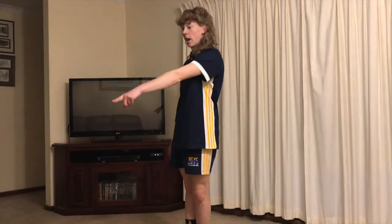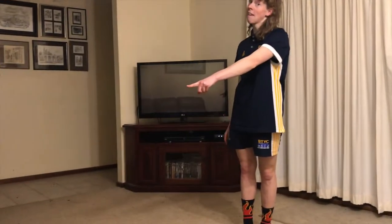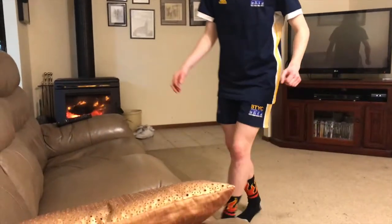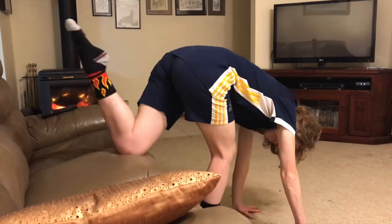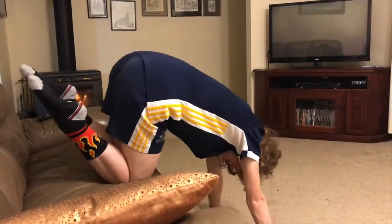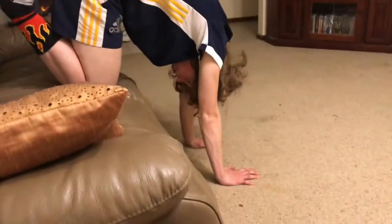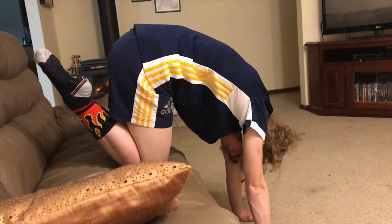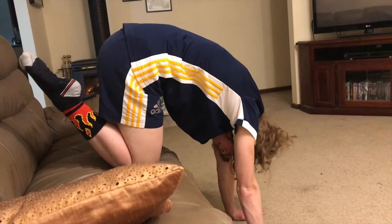Nice work. We're going to be working on some handstands and things today. We're going to go over here to our couch and start with a five second tuck handstand hold. So we're going to climb our legs up and hold for the count of five — one, two, three, four, five.